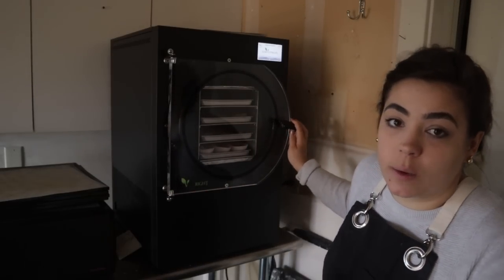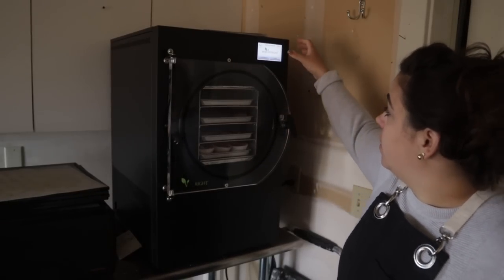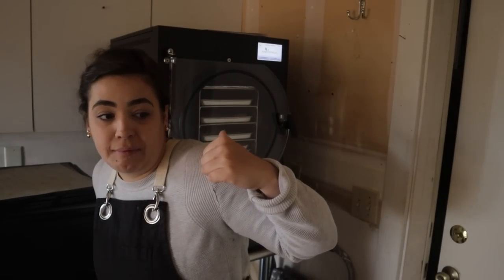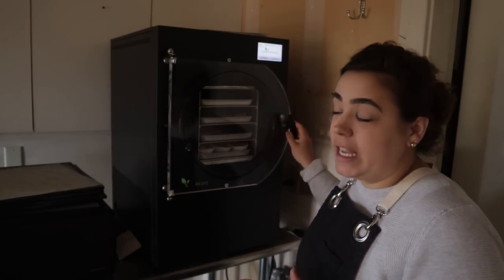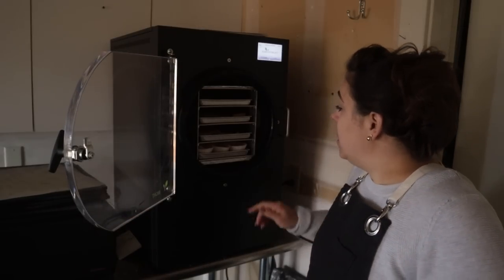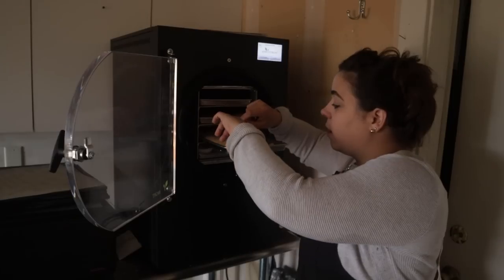Hello friend, welcome back to Acre Homestead. We are picking up right where we left off. I gotta open the vent valve. We put some yogurt in the freeze dryer to run an experiment to see if we can make yogurt bites, the ones that you can purchase in the store. They should be done now, so I am excited to pull them out and see how they go.